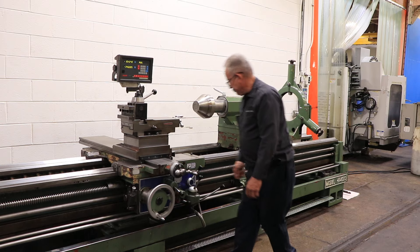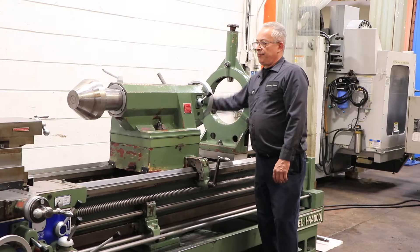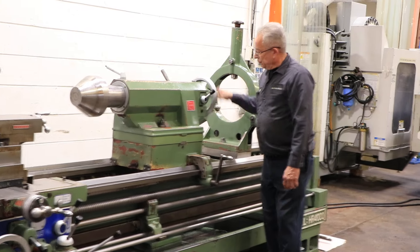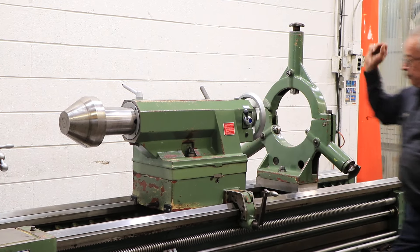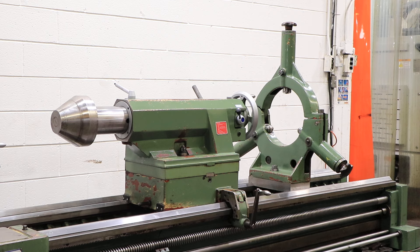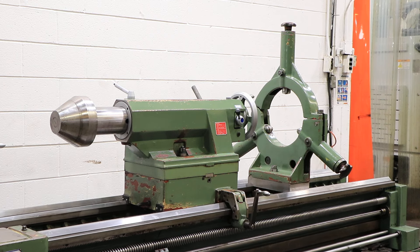So you've seen it feed and rapid. You saw it thread. That's the center — the tailstock. That's one speed and that's the fine feed. And back there you can see the steady rest. I think you've seen it all. Thank you for watching our video.